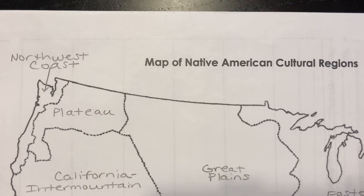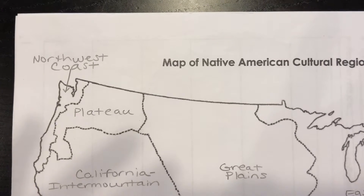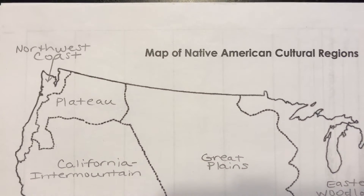Hello fifth graders, it's Mrs. Tremblay again. I'm going to help you along with making one of your very first study tools for your test that's coming up this Friday.